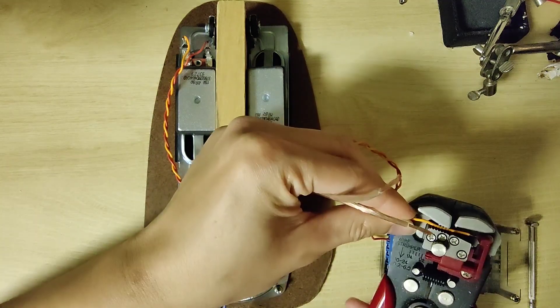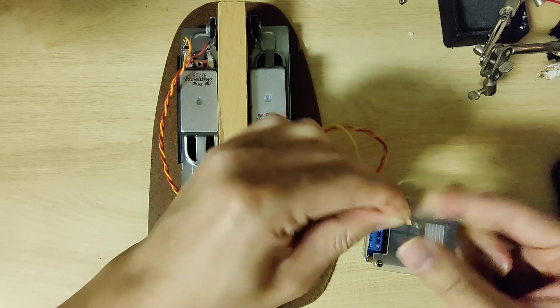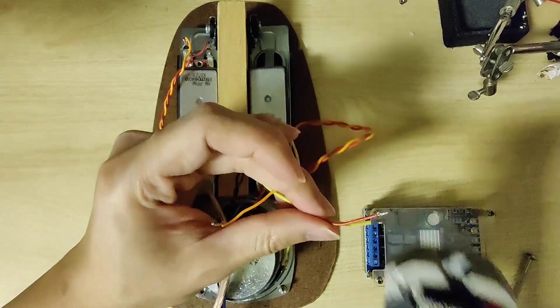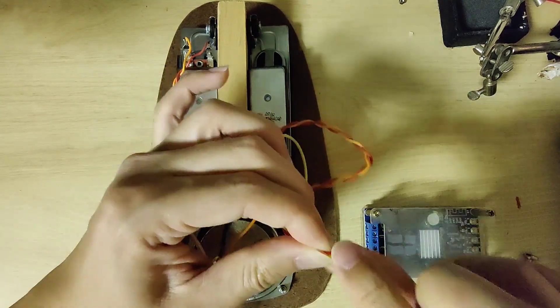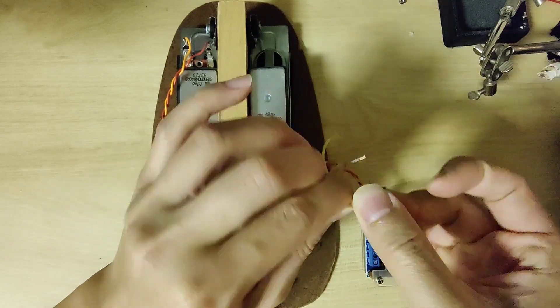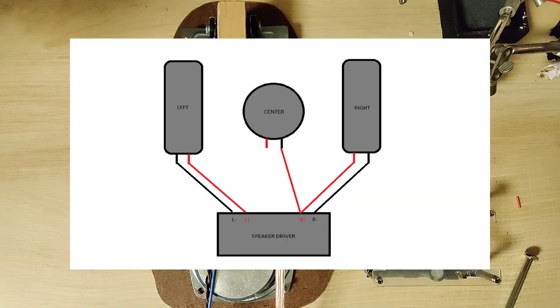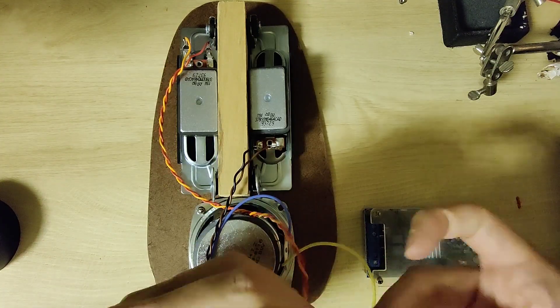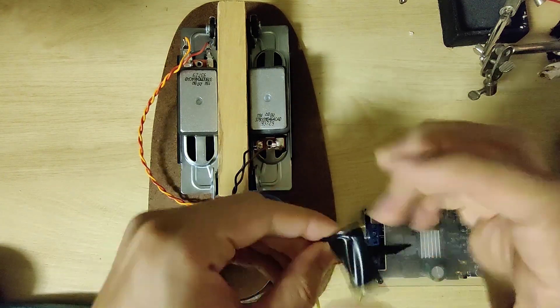When initially designing the speaker we thought there was a center output on the driver, but it only had left and right. Luckily we discovered a way to wire it called a halfler circuit. We'll wire the left and right speaker normally, red to red, black to black, but for the center speaker we'll wire one side to the right positive and the other side to the left positive. This causes the center speaker to play the difference in sound between the left and right speakers and essentially provide surround sound with only two outputs.